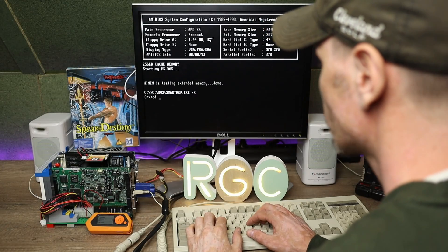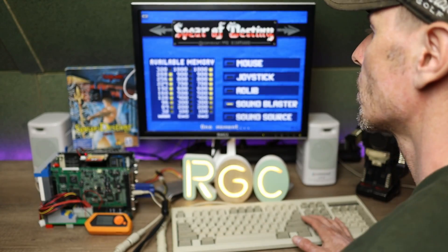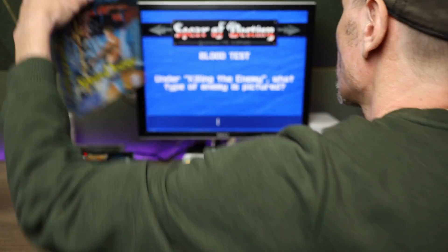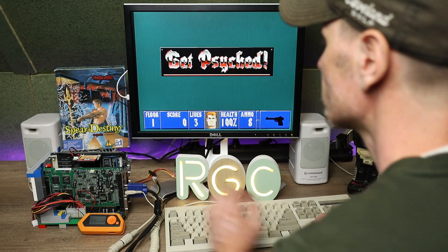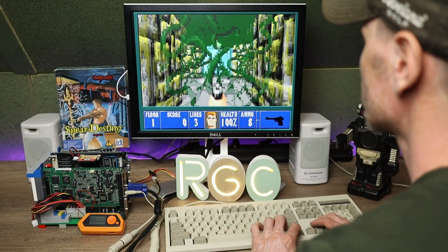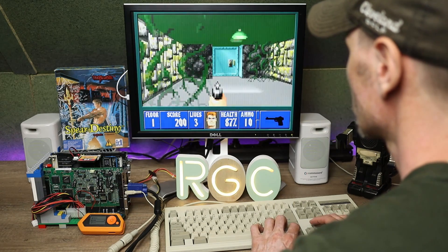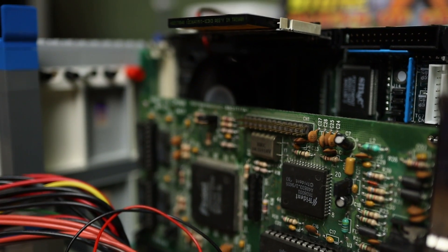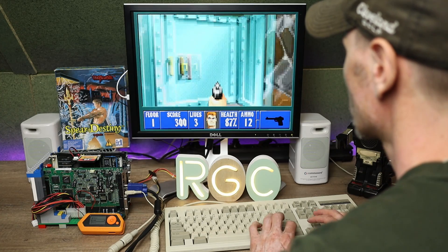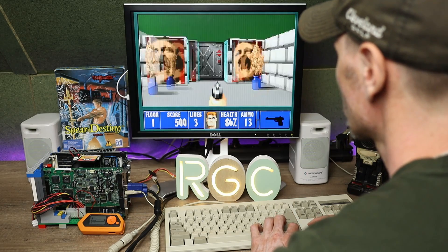Let's play some games. First up is Spear of Destiny. We can check if the sound works — it detects the Sound Blaster. This works fine. Let's try the next game.